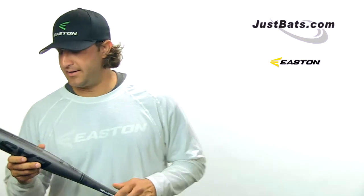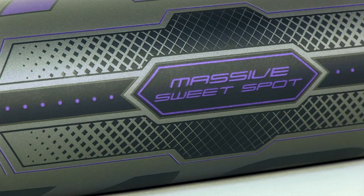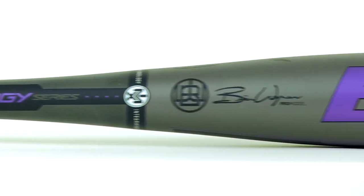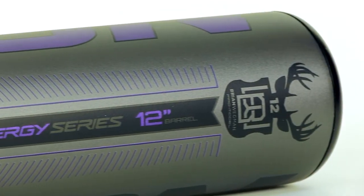Easton has really exceeded expectation with the sweet spot. It has been phenomenal. I've been swinging mine since February and I'm still in awe of the sweet spot of this bat and how large it is for it being a 12-inch barrel.